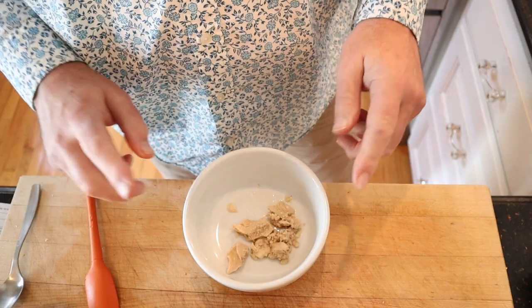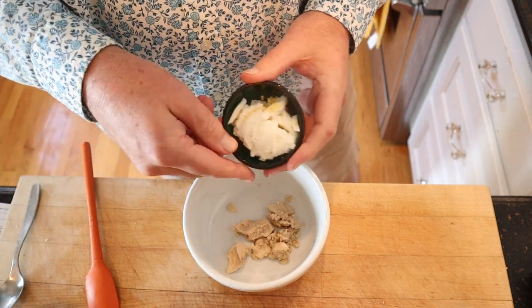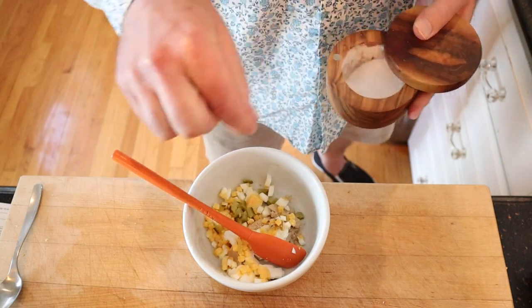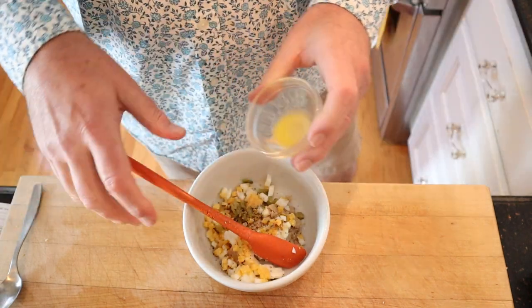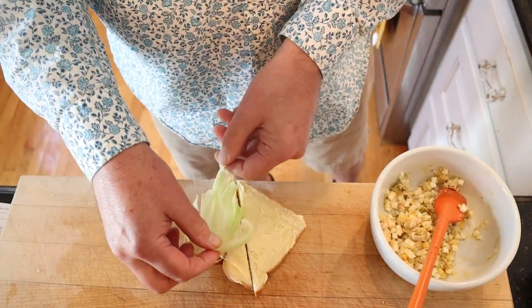We start things off with canned salmon — and yes, it actually called for canned salmon — and we add in a diced hard-boiled egg, lemon juice, chopped dill pickle, mustard, salt, pepper, white seasoning, and melted butter. Give that a mix, then onto buttered bread we put a leaf of lettuce.